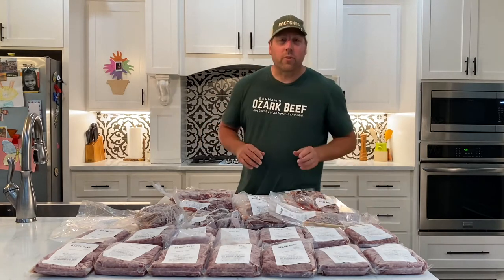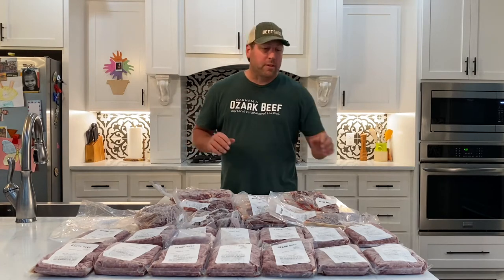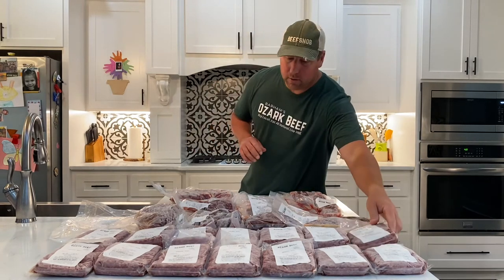You also get 14 pounds of ground beef. Out of everything we've done, we get more compliments about the ground beef than anything else. If you haven't tried our ground beef, you've got to try it — I think you'll like it.